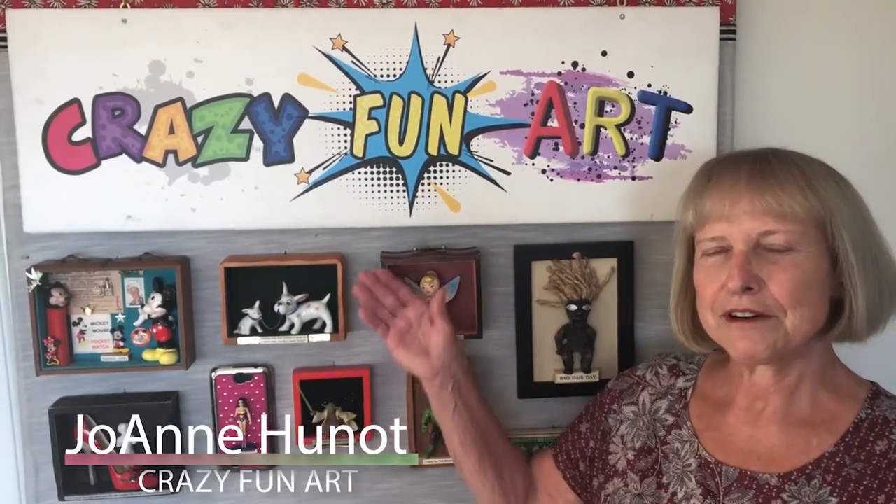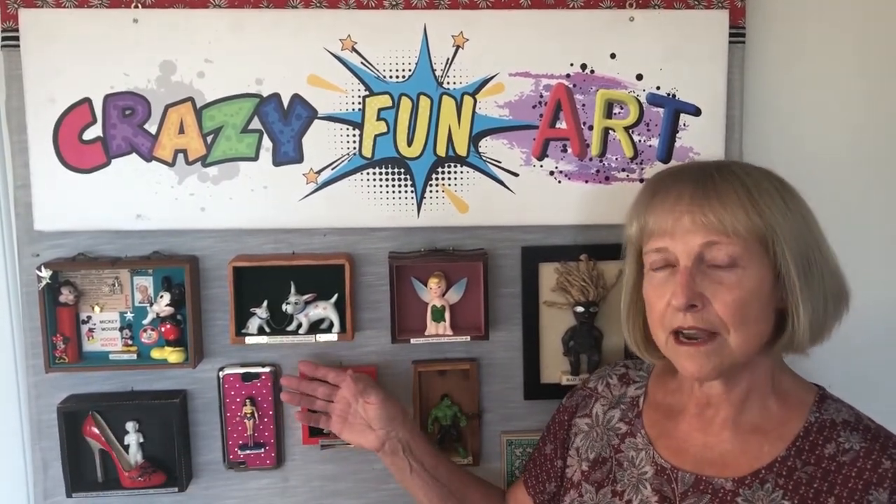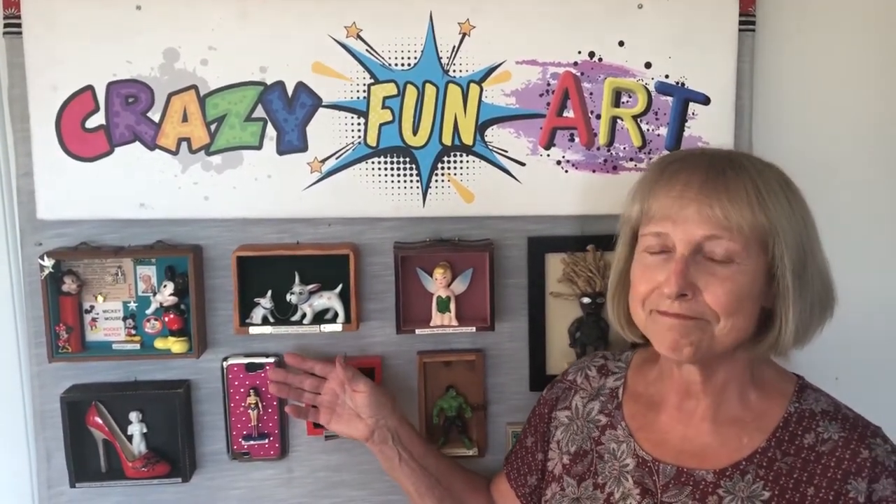I'm Joanne Hewnott from Crazy Fun Art and I'm going to show you around my studio and then talk about how I turn vintage items into new pieces of art — it's upcycling! Hi there, welcome to my studio. This is a place where creativity happens.